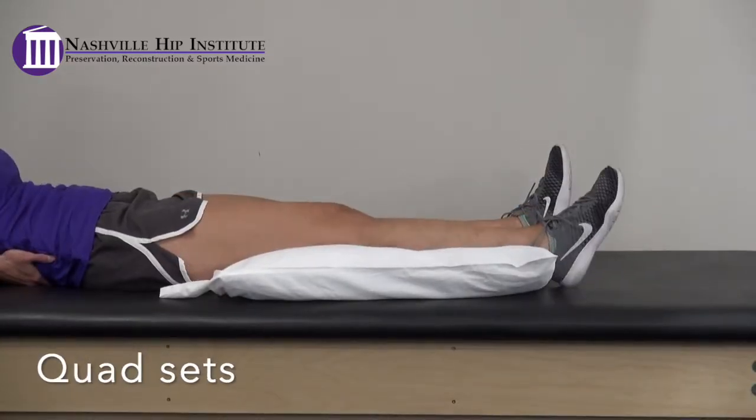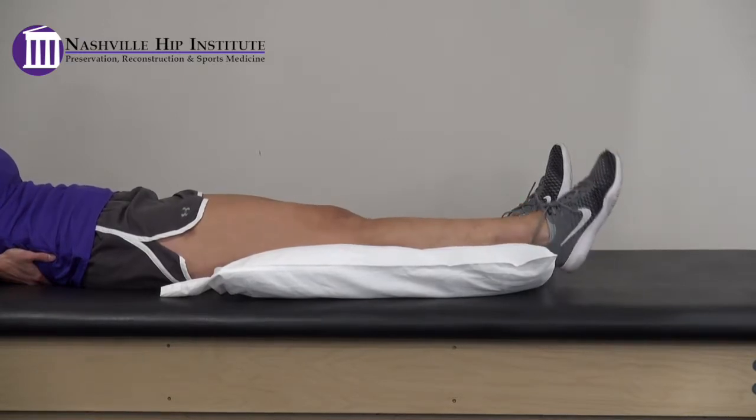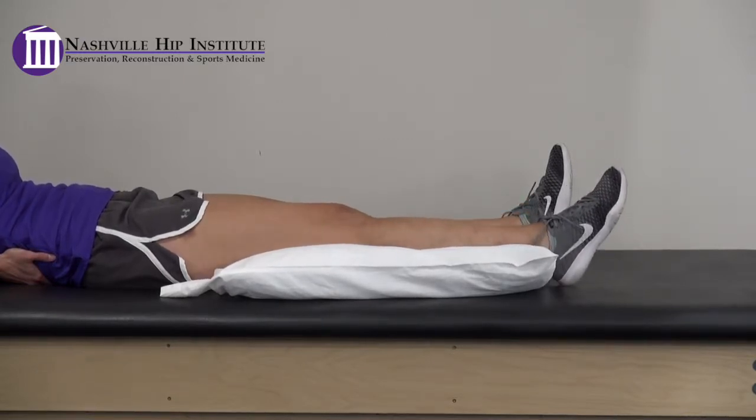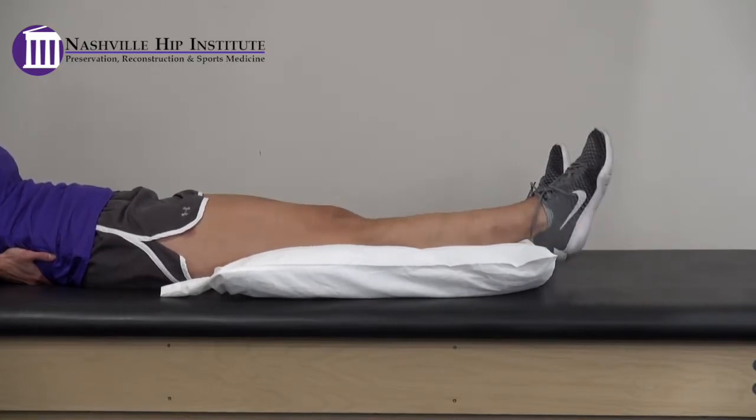Quad sets. With your surgical leg extended, squeeze your thigh muscles or quadriceps, pushing your knee straight down into the bed. Hold for 5 seconds, then relax.